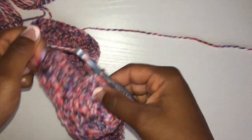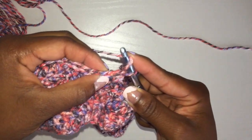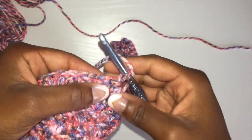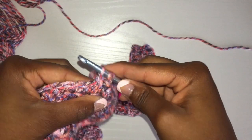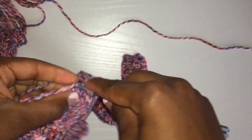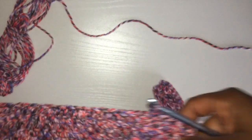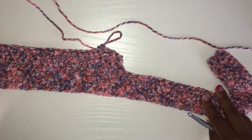I'm going to turn my work — this is the second row of decreasing, just so there's no confusion. Now I'm going to skip the very first chain, or the last chain, and go into the second one. So I'm going to skip one, and then half double crochet into the one next to the first one. That'll create a V, or a type of decrease, so that you don't have a straight edge, which is where we'll get our cleavage look from.